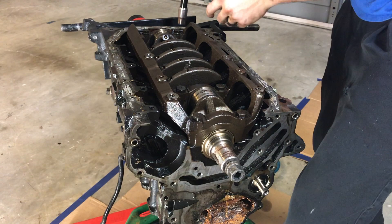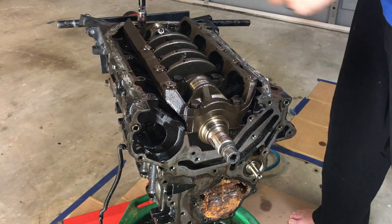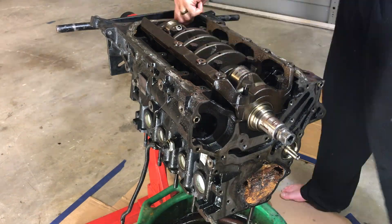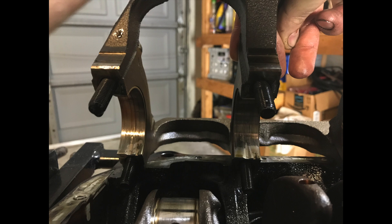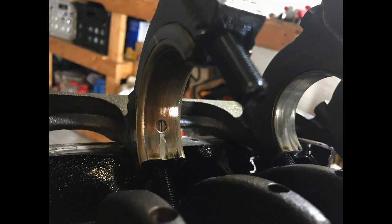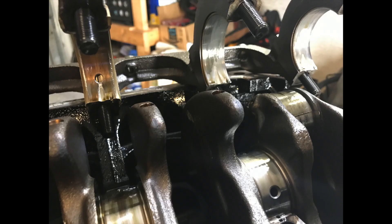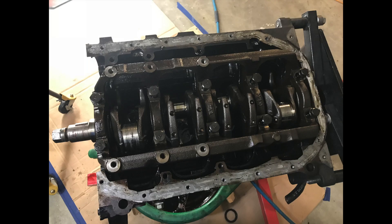Next I'll remove the crankshaft main bearing girdle. I can already see how bad the crankshaft is from the rod bearings. With the girdle out I can now tell that all of the main bearings are really worn and there was clearly a lack of oil. The thrust bearing looks a little worn and it's pretty black and bronze. The crankshaft bearing journals look pretty worn and they're probably going to have to be cut 10,000. Next I'll have to see how long and how much it's going to take at the machine shop.